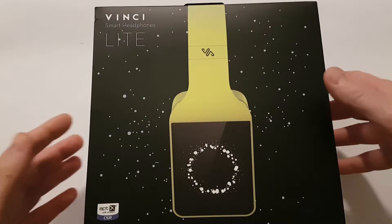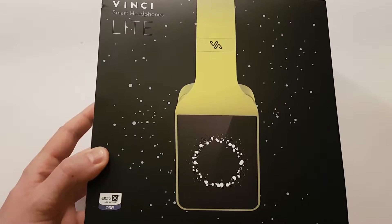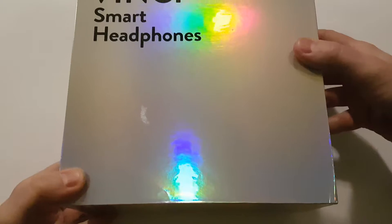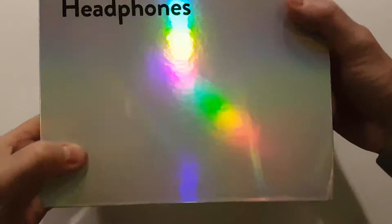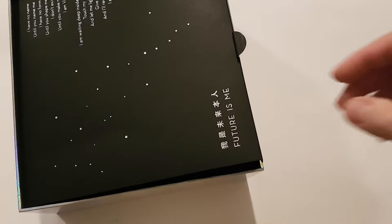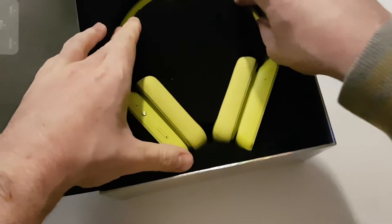Before I start I will show you the packaging of these headphones. They come obviously in a large box, and it is packed in a really cool box as you can see. After you open the box, inside are these headphones, like this.